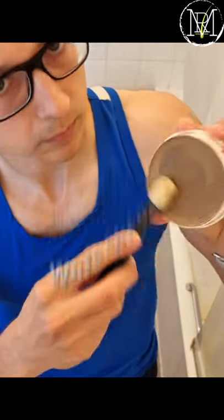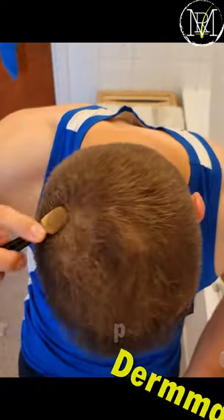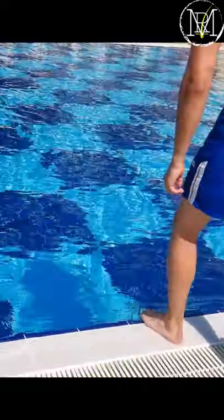I've got hair loss and I've decided to try a waterproof hair loss concealer called Dermatch. Application was pretty straightforward and after blow drying it looked really natural. But let's see how it will actually perform in the swimming pool.